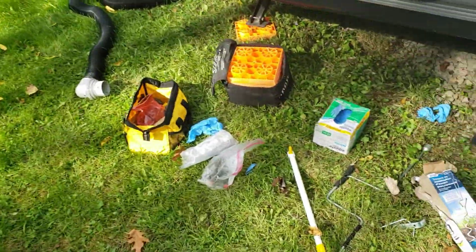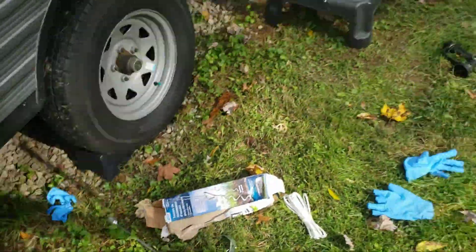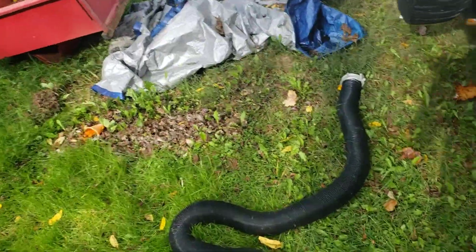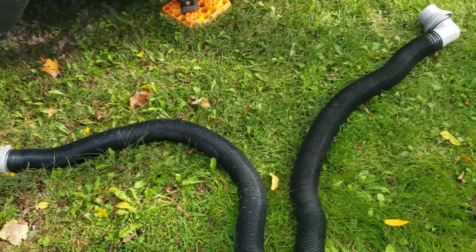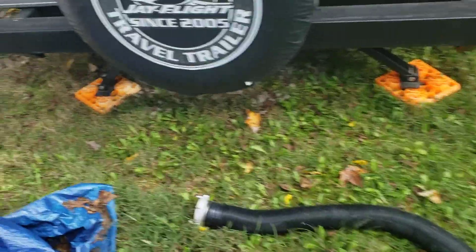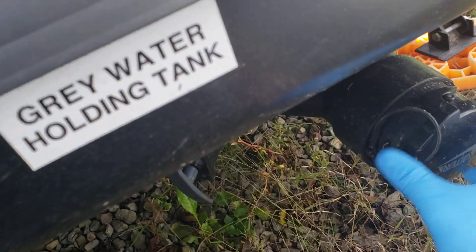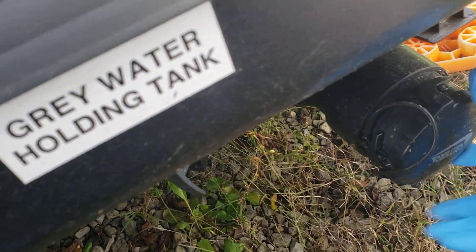So first you get one of these things — these things are nice. You attach it to your garden hose. And then you take this — for any kid or any teenager who's helping their parent clean out a trailer — you take this, you go around here, and here is the sewage septic system.